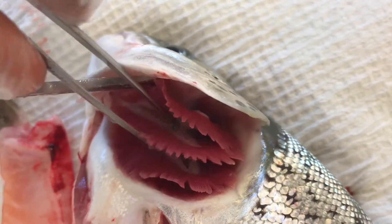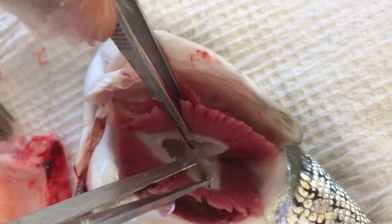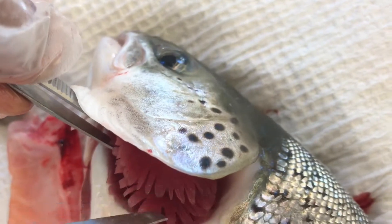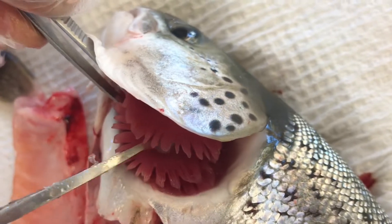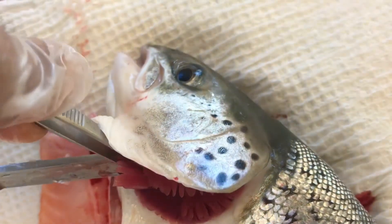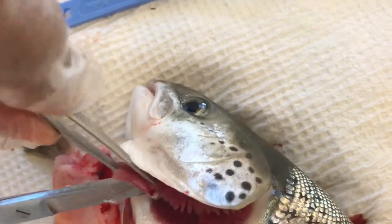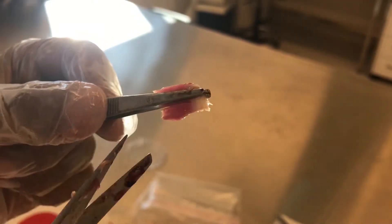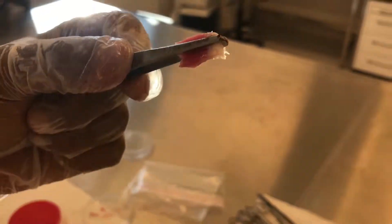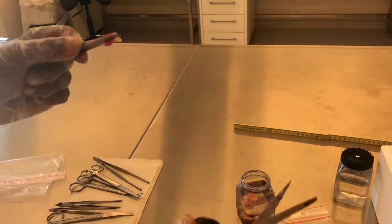Usually we take a two-centimeter piece of filaments from the second gill arc. This is the second gill arc. Try to avoid damaging the filaments, as that might create artifacts during histological examination.